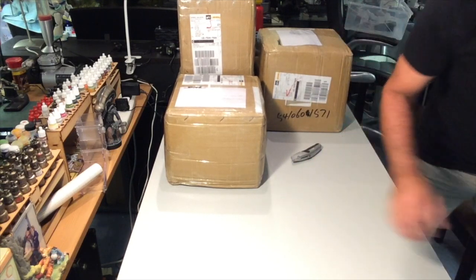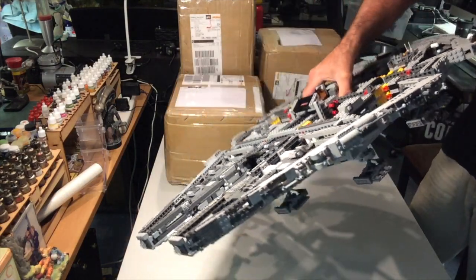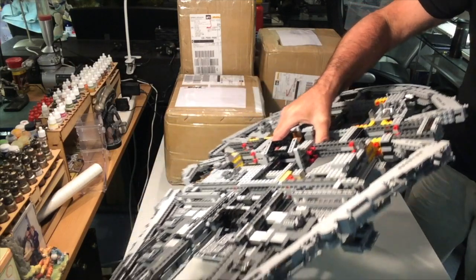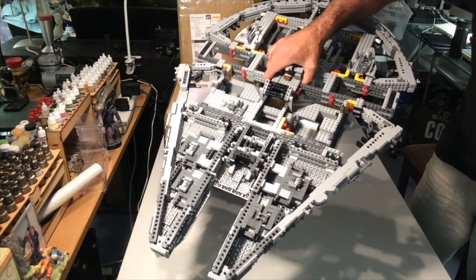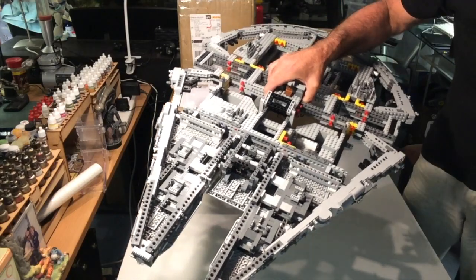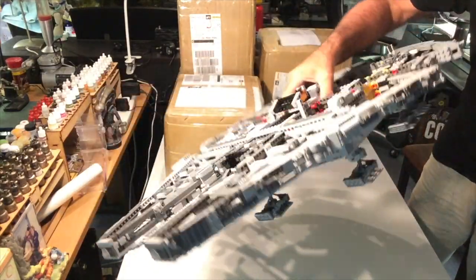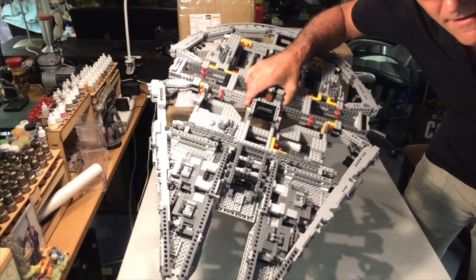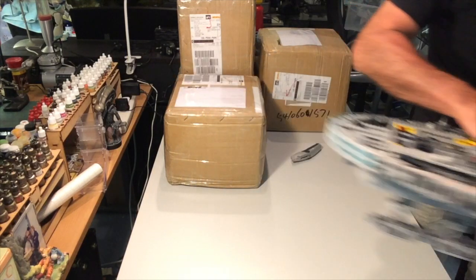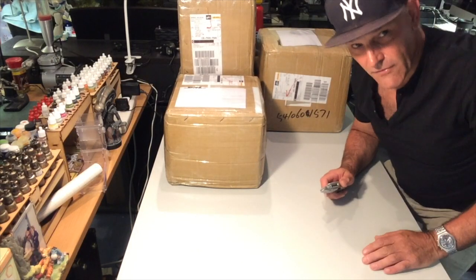Here we have the Millennium Falcon, currently about 50% complete. It's an absolute monster — the box weighed eight kilos and I've probably got about four-plus kilos in my hand at the moment. This is a Lepin model, absolutely gorgeous. Going to give a full update once it's all completed, but I'm really pleased with how it's turning out. So without further ado, let's crack open our first box.